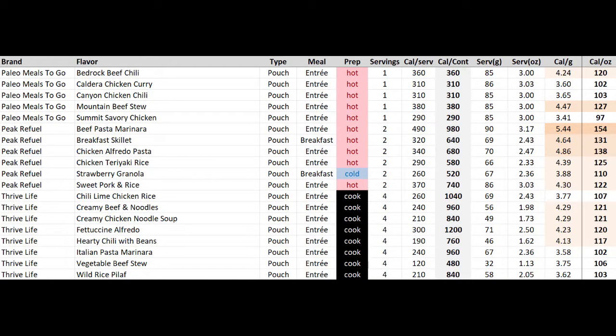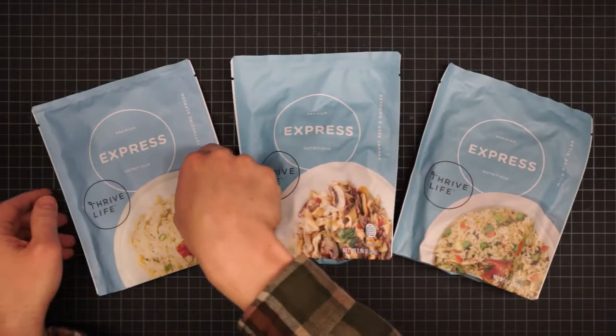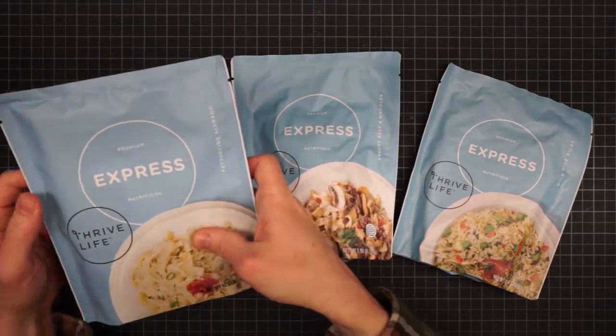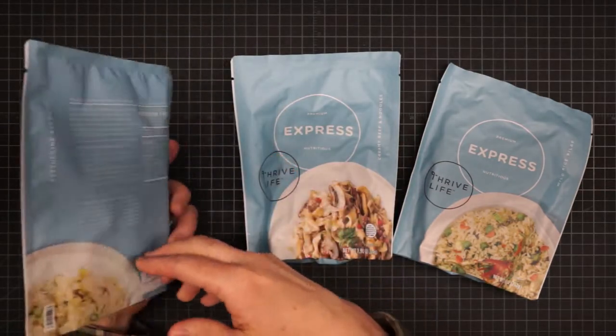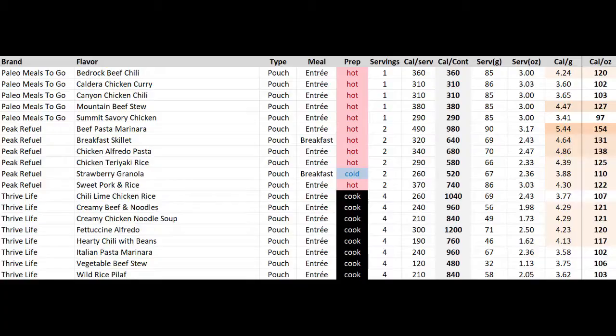And then lastly we have Thrive Life. They seem to be more of a food storage and preparedness company. Most of their products are individual ingredients that come in cans, but they do have a product subset called Thrive Life Express, and those come in pouches. They're four-serving pouches though and they're not resealable, so keep that in mind if you're in a group or you eat a lot. Also, all of their recipes do require simmering time to cook.